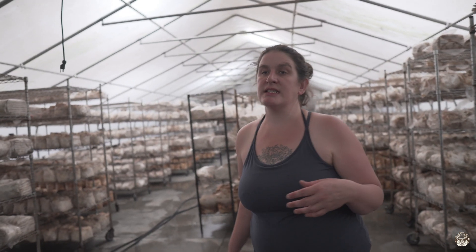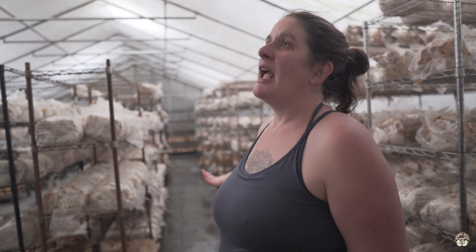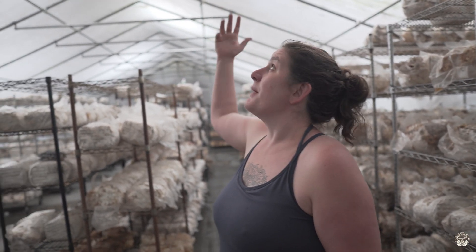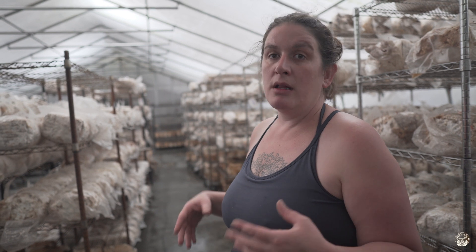Right now we have two greenhouses and room for a third. This is where we fruit most of our oysters as well as some exotics like Namico. We also have a little chestnut in here right now. This is a greenhouse package installed in the building. The mushrooms we work with require light to grow properly. The larger arena is lit with blue-white LEDs, and the plastic from the greenhouse lets the LEDs penetrate into the greenhouse, giving enough light for the mushrooms we're growing.